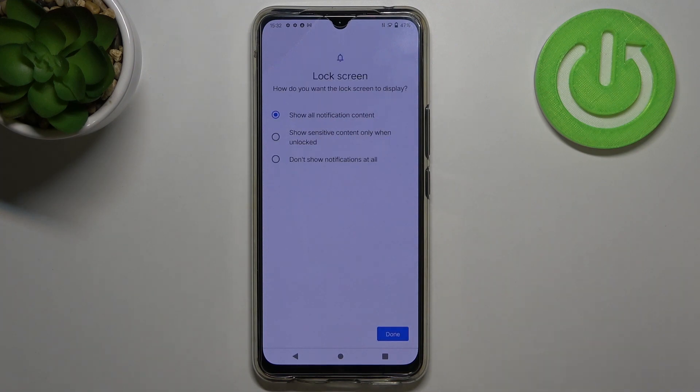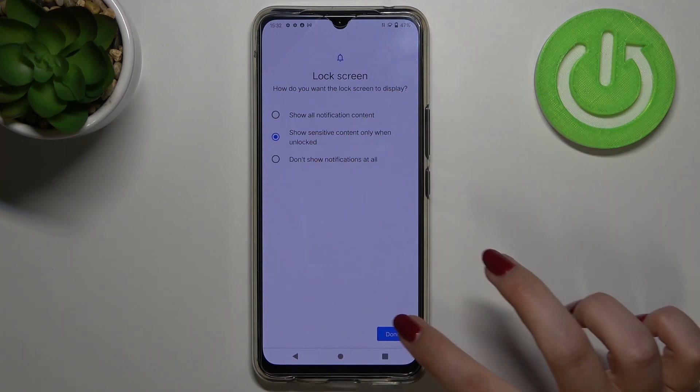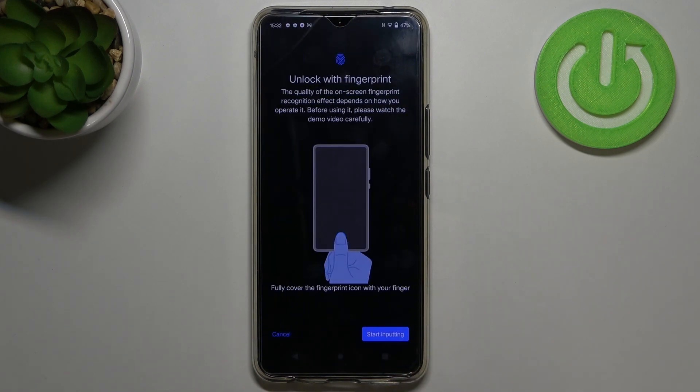Here you can decide what you want to display on the lock screen. You can show all notification content, show sensitive content only when unlocked, or don't show notifications at all. I will pick this option — just make sure that the option you'd like to use is marked and tap on Done.